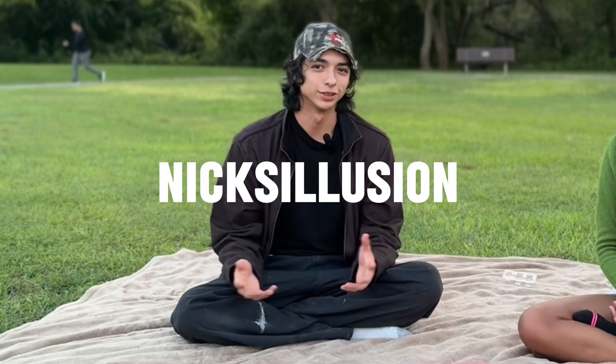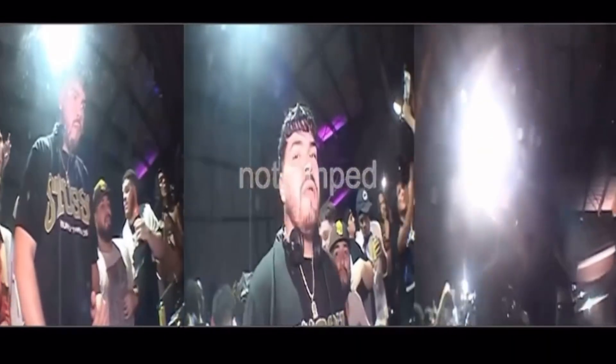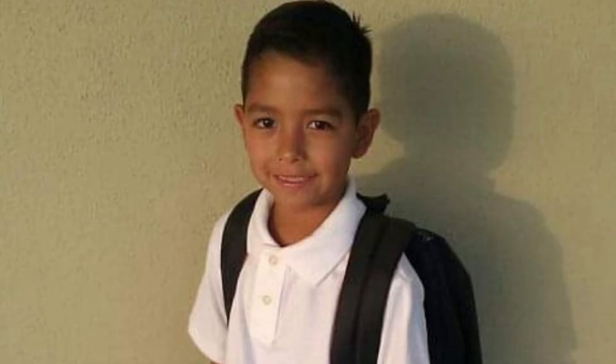Welcome back to my show I like to call Art Yap, where we have artists yapping and doing artwork. Who's the artist for the day? I'm Nick, Nick's Illusion. I'm a creative — I'm a videographer first but I do a little bit of everything: promoting, getting into DJing. I like to connect people.